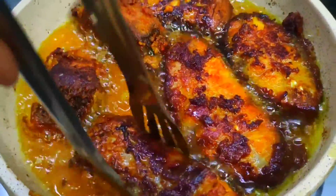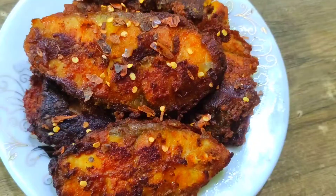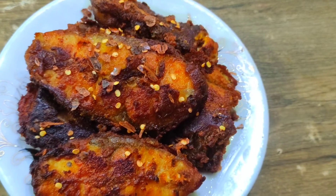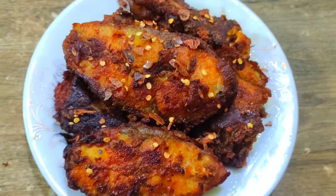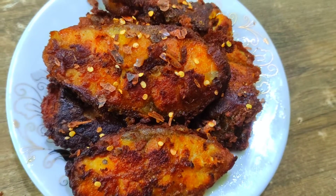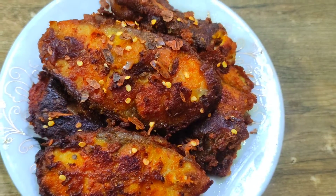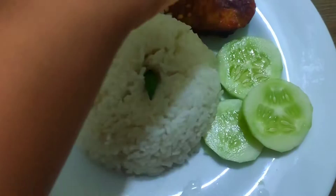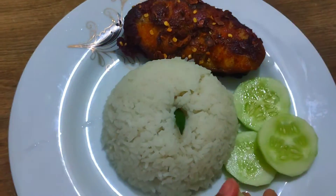Hello dear, Assalamu Alaikum everyone. Today we have a very good recipe: masala fish fry. We are going to make a fry, and it has a very good taste.